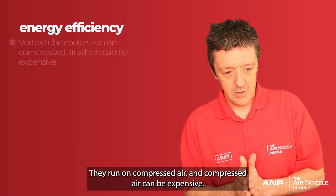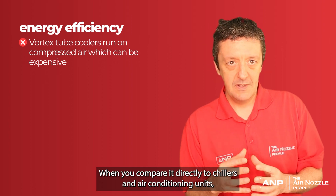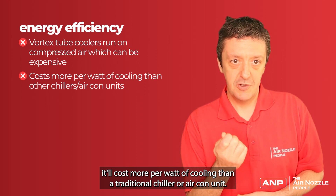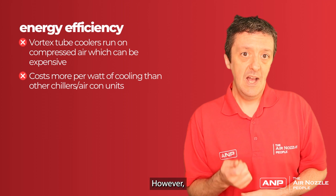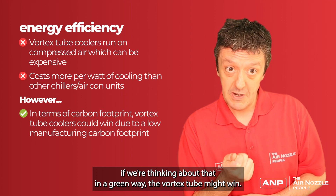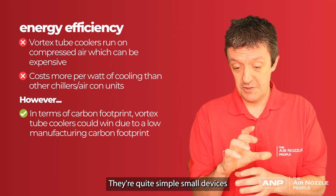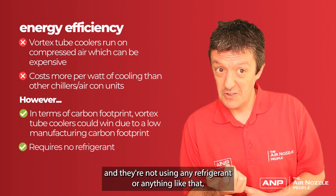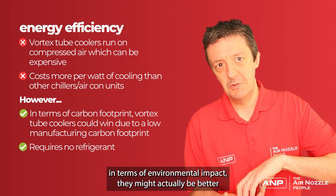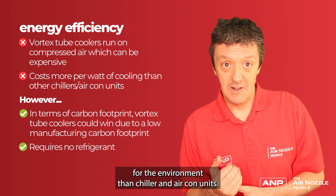The second disadvantage is energy efficiency. They run on compressed air, and compressed air can be expensive. When you compare it directly to chillers and air conditioning units, it'll cost more per watt of cooling than a traditional chiller or air conditioning unit. However, if we're thinking about overall carbon footprint and environmental impact, the Vortex tube might win. This is because the manufacturing carbon footprint will be a lot lower — they're quite simple, small devices and they're not using any refrigerants, which can also have an environmental impact. So whilst they're less energy efficient, in terms of environmental impact they might actually be better for the environment than a chiller or air conditioning unit.